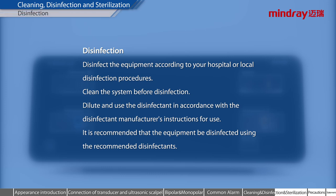Disinfection. Disinfect the equipment according to your hospital or local disinfection procedures. Clean the system before disinfection. Dilute and use the disinfectant in accordance with the disinfectant manufacturer's instructions for use. It is recommended that the equipment be sterilized using recommended disinfectants.